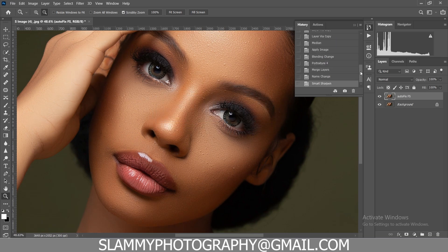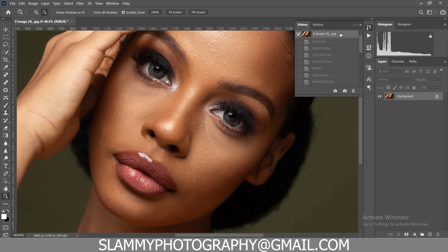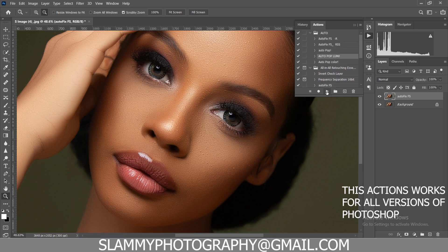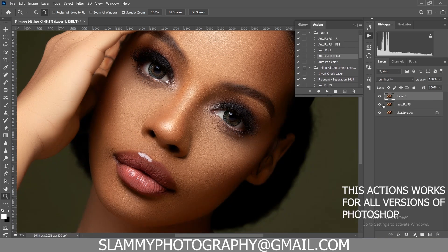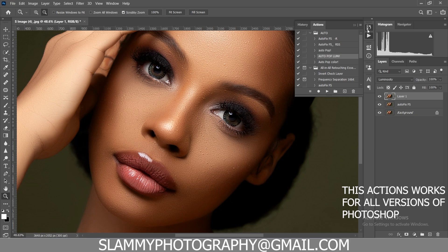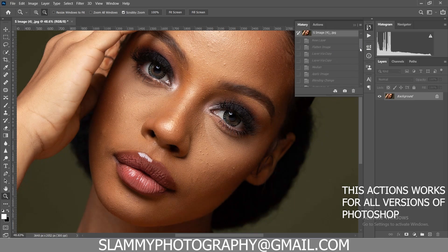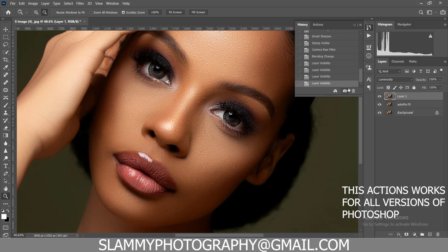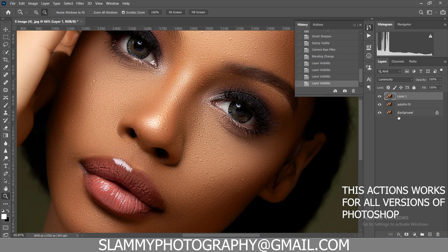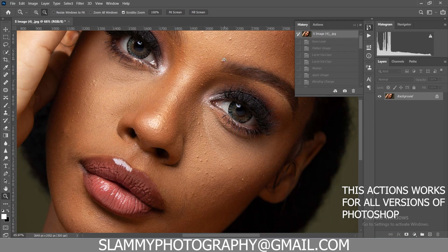I've put out several videos demonstrating how to use the AutoFix effects and you can see the results in real time. Get the AutoFix effects right now, and if you combine it with the Auto Pop it's a whole new game changer. See the before applying the Auto Pop, see the after — it adds this three-dimensionality to your image. You can see the overall before and after; retouching doesn't need to be that difficult.